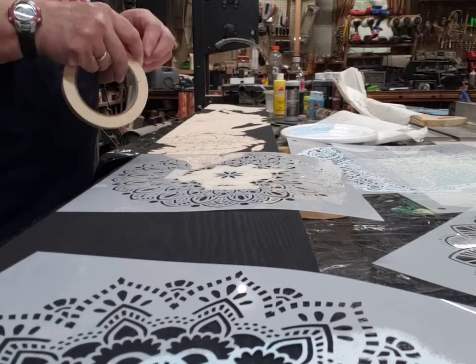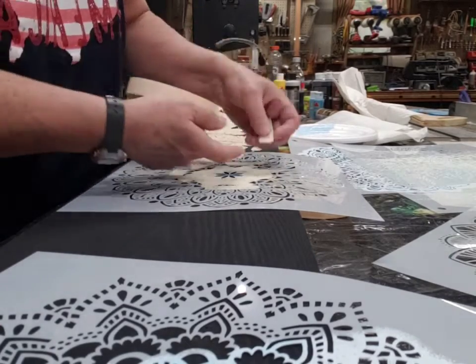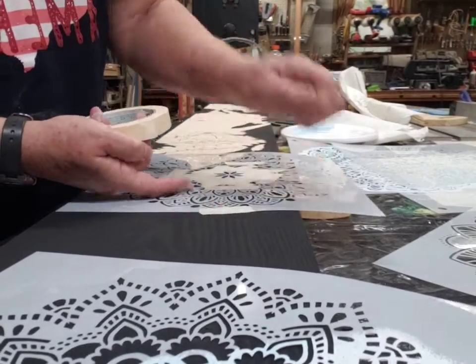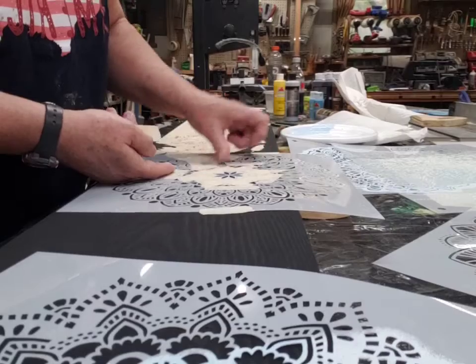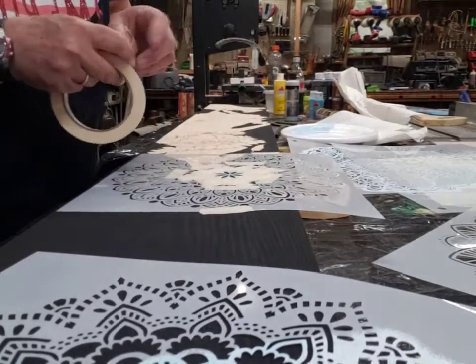I'm usually not leaving it on that long and I take it off gently. If you're using letters or something, you want to tape the edges down, keep it nice and sturdy, keep it from moving. I want to make sure that it's pretty well flattened down all over.